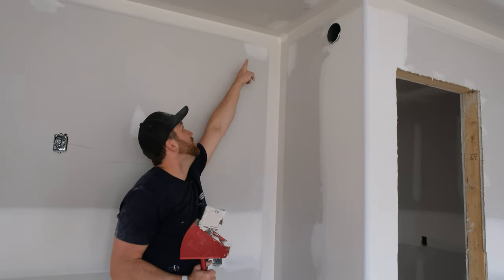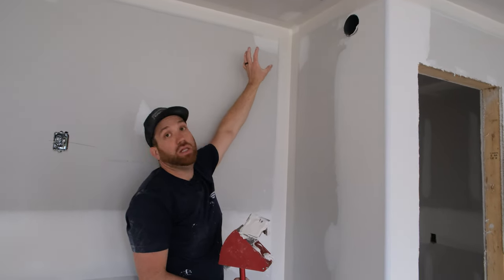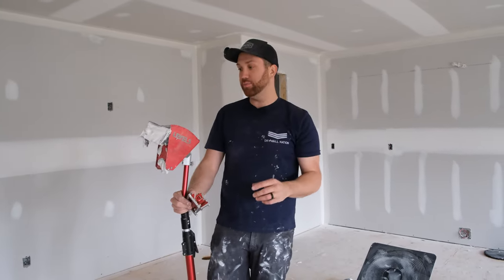You can see this three-way is fairly clean — very minimal cleanup. There's not a lot of drag, not a big mess in that corner. My mud is a pretty good consistency — it's not blobbing or oozing out. When I go back with my hawk and knife it'll be easy to clean up that inside three-way. Something I want to quickly talk about is the size of your angle head — the one I'm using is a three and a half inch. Angle heads are available in various sizes from two and a half all the way up to four inch, going up in half-inch increments.